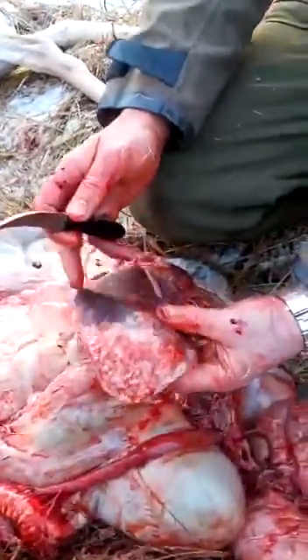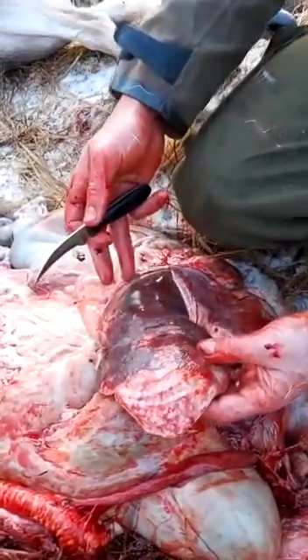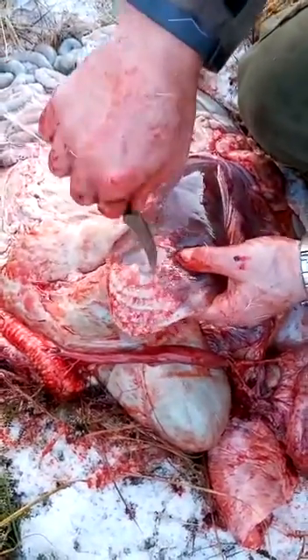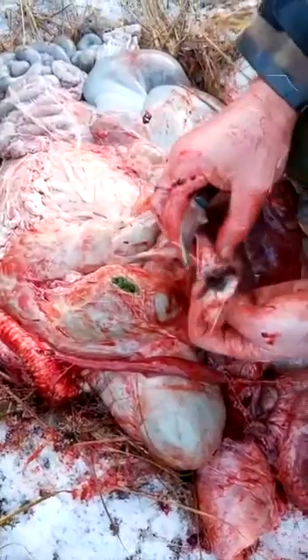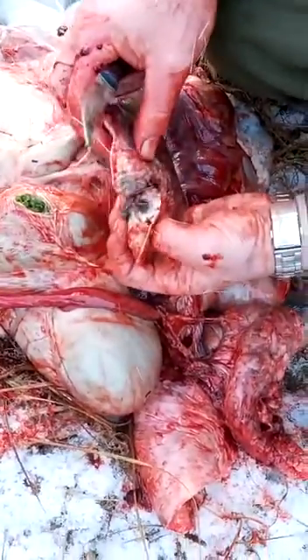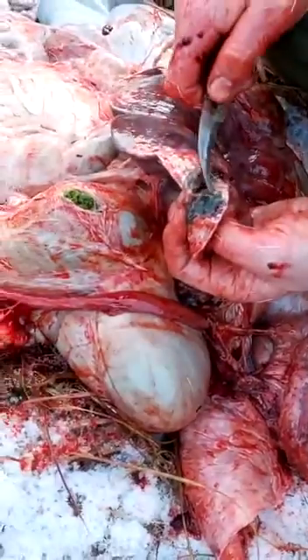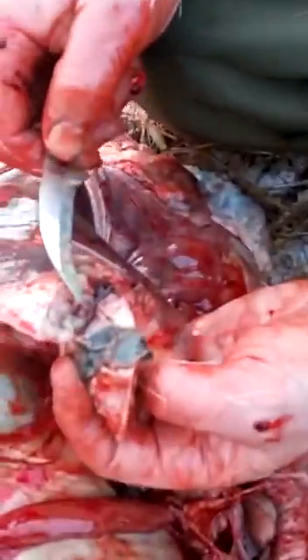Here we have a liver. There's a large indication here that something is wrong. I'm suspecting liver fluke — and I'm correct. There they are, they're still alive. You can see them. That's liver fluke.